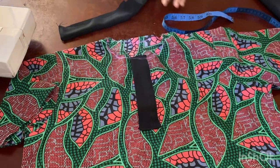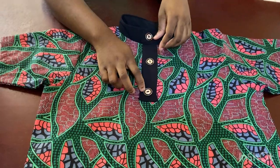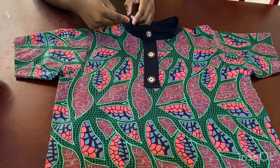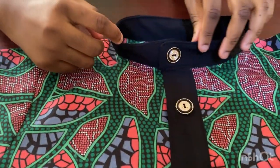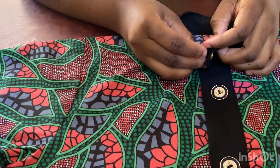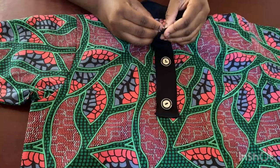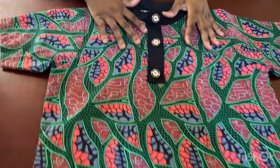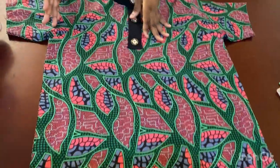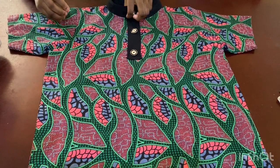I put in one button at the placket end — it's just for design — plus two buttons total. After finishing, sew a top stitch to give it a clean finish. You can use a press button instead if you prefer. This is the finished shirt — the simplest form you can make it in. Thank you guys so much for watching, I'll see you in my next video — please like, share, and subscribe!